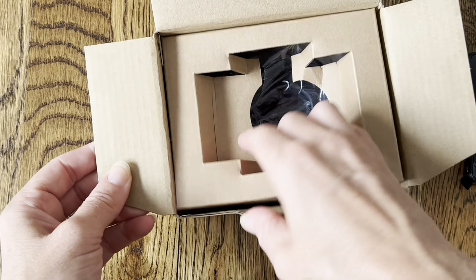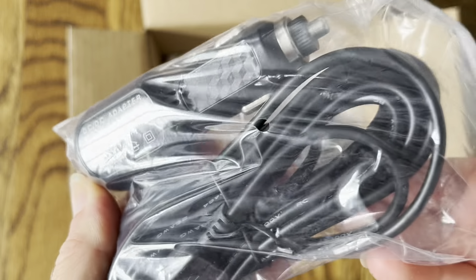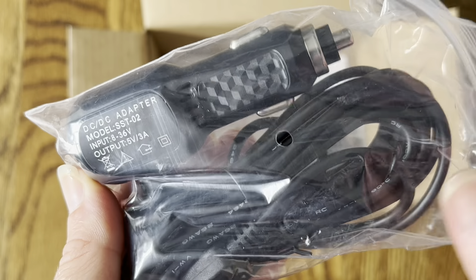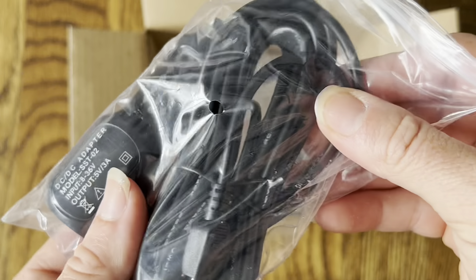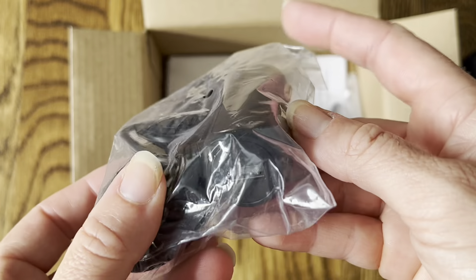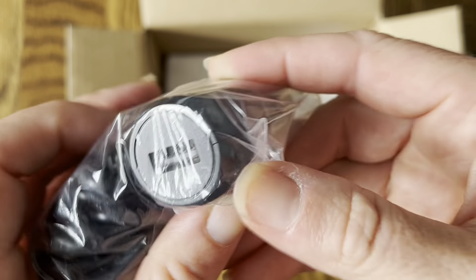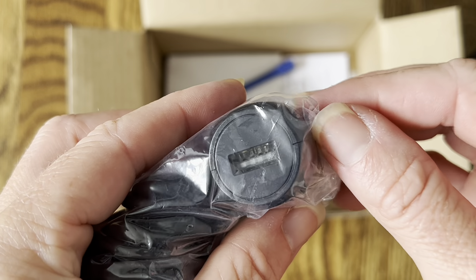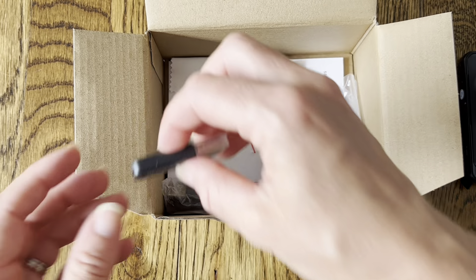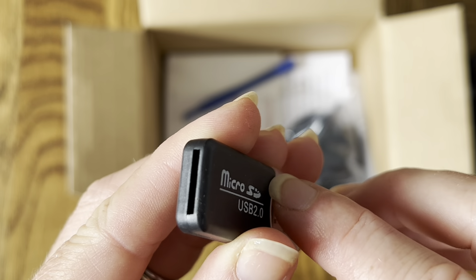The next thing inside the box is the charger cord — a simple adapter that plugs into the cigarette lighter of your car, with the other side connecting to the dash cam. It has a really long cord so it shouldn't get in the way. I also love that it has a USB port so you can plug in other devices. You can use this to not only charge your dash cam but also charge your phone, which is a really good feature.